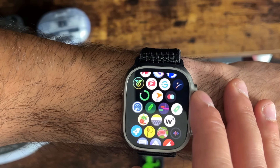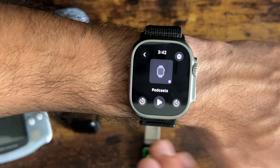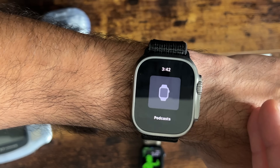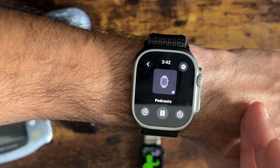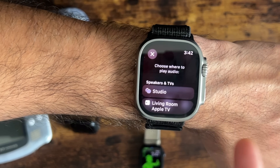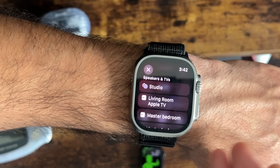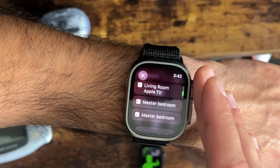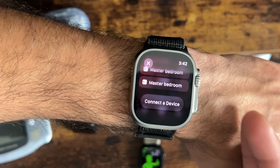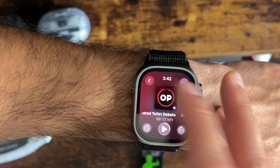The Now Playing app is now different. You have a cool new interface where you can maximize the album artwork, tap play, and use Digital Crown functionality. If nothing is paired to the Apple Watch, it will let you connect to nearby speaker devices on your Apple account like HomePods or Apple TV, or connect a third-party Bluetooth device.